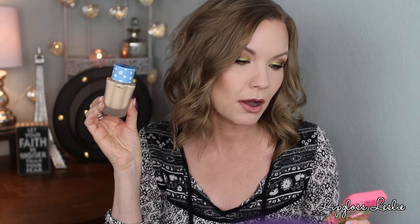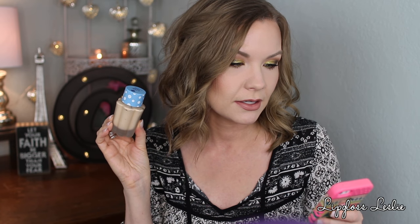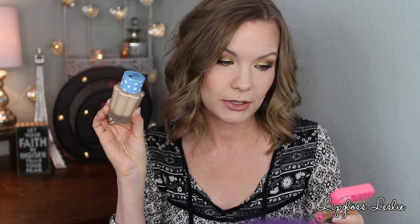I pulled up several websites with information about this product. First off, there are only two shade options, which is a major negative. There is Aqua Beige 01, which is the one I have, and Aqua Natural 02. So just two shade options total.